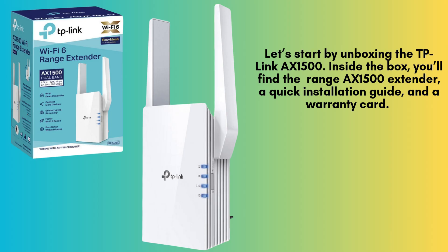Let's start by unboxing the TP-Link RE505X. Inside the box, you'll find the RE505X range extender, a quick installation guide, and a warranty card.